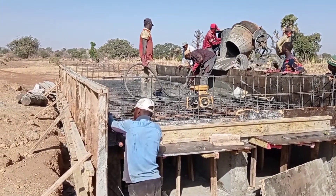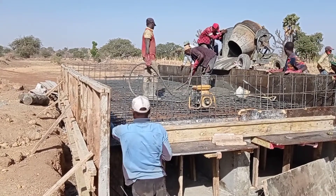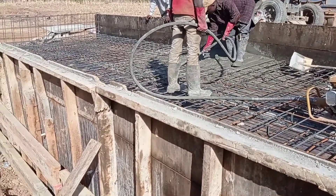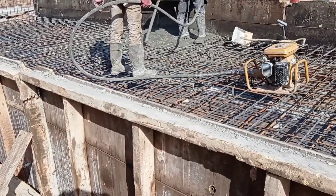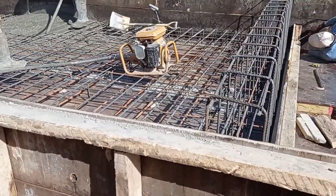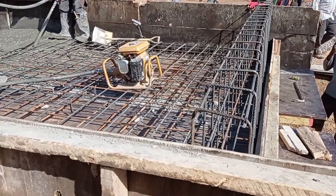On the other hand, you can see that the carpenter is placing the formwork. After pouring concrete, we are using the concrete vibrator to ensure proper compaction.